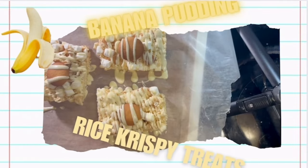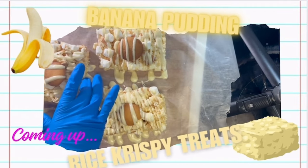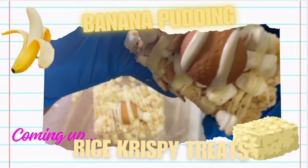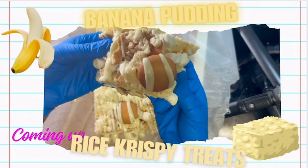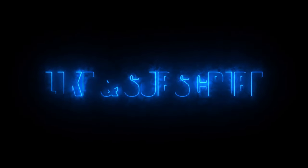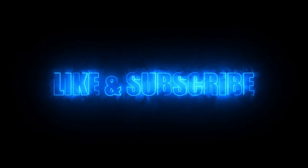Welcome and welcome back to my channel. I'm Nett, a self-taught baker, and in today's video I'm going to be showing you guys how to make these delicious banana pudding rice crispy treats. If you enjoy making quick and easy recipes, please hit the like button down below.